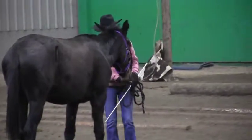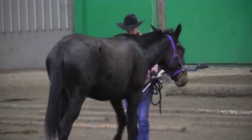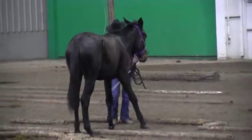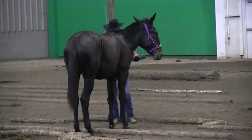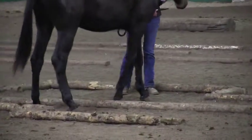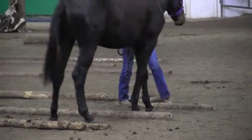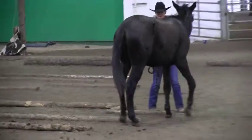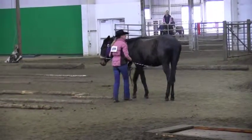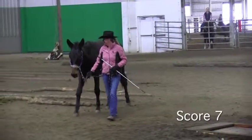Nice entrance into the side pass obstacle. Nice job of placing her feet. Good placement for the side pass. Be careful that she doesn't step forward like that — I'd like to see her finish that without forward movement. So because of that, I'm going to give her a 7 instead of an 8.